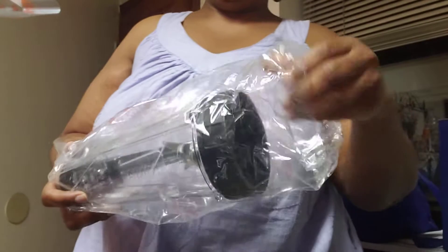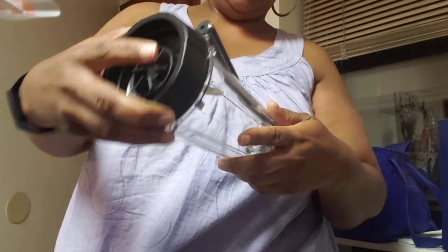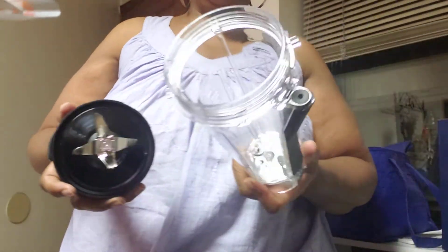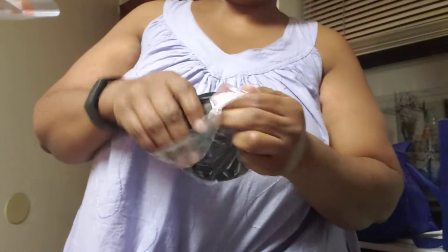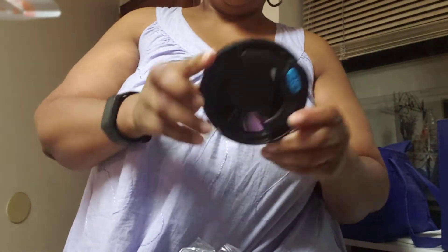We have the 20 ounce cup to make a smaller version. It comes with its own blade, so I'll be using this today — I'm going to make myself a drink. And there's a cleaning tool, which is kind of cool. And this is the vacuum top for that 20 ounce cup. Pretty cool.